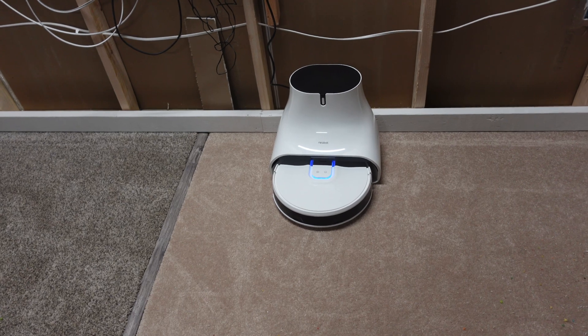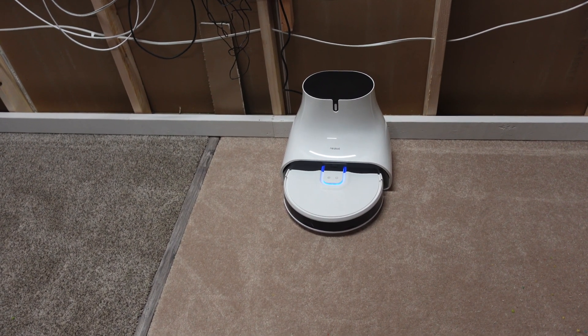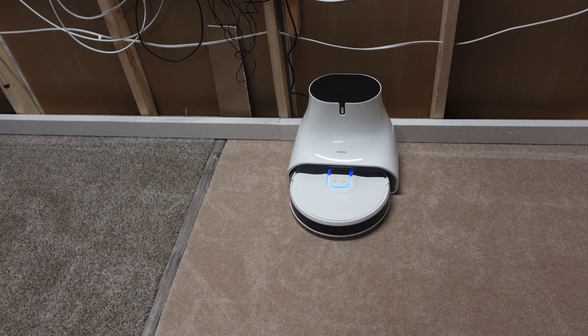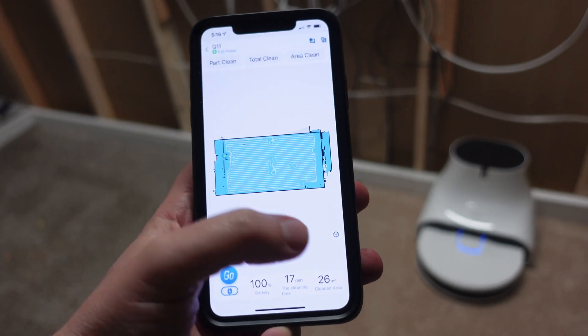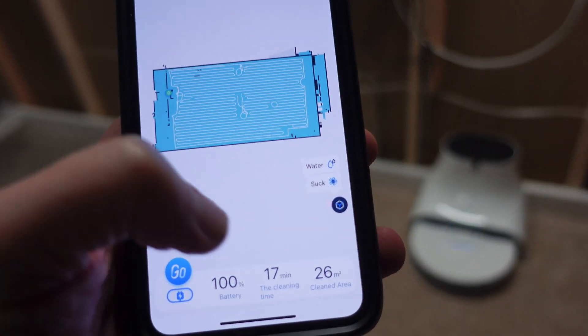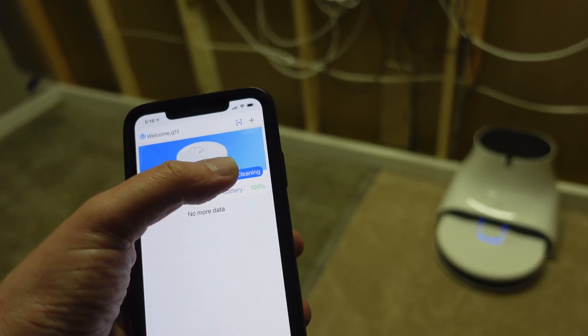I run it on its highest suction mode. I weigh the bin before the cleaning job and then I weigh the bin after, and we see how well it cleans. It's on maximum suction and we're going to tell it to start cleaning.